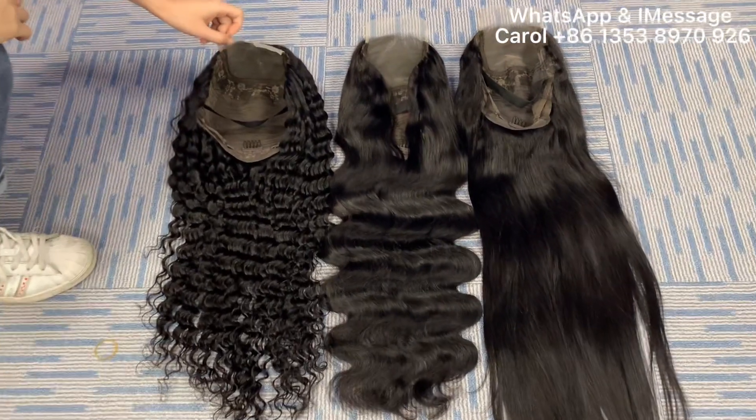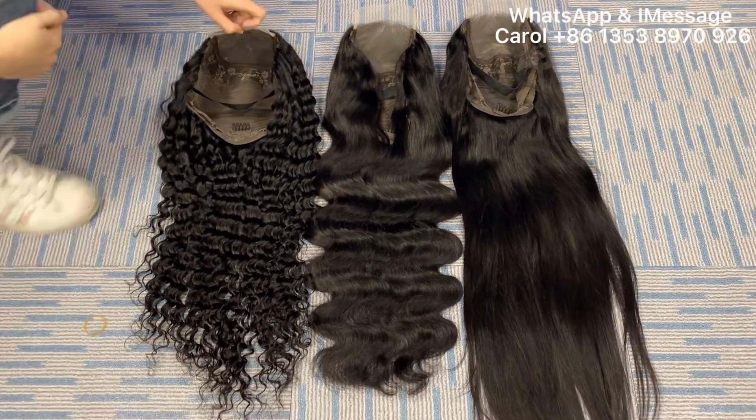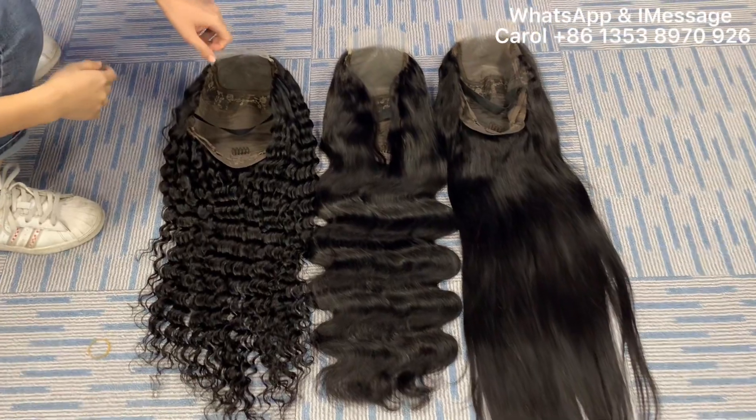Hello guys, welcome to my channel. Today I will show you our Gold Buy 4 Closure Lace with Transfer Lace.